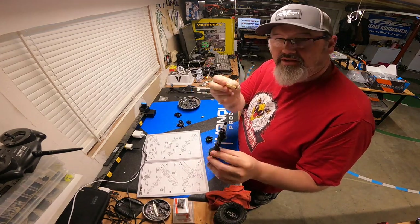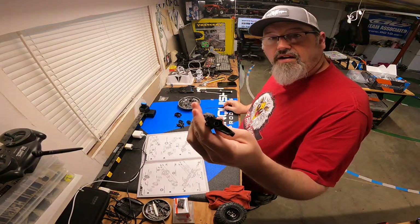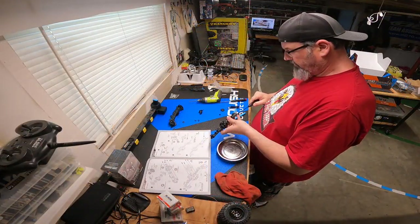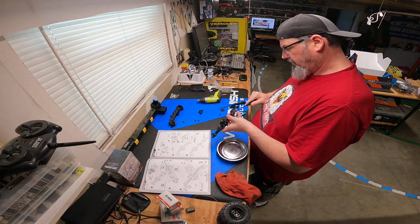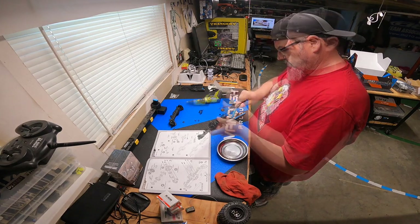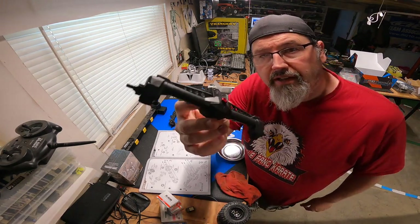Plastic axle, brass tube — it's a popular model, everybody's doing AX10s back in the day. Built-in weight and rigidity, finishing up the rear axle. There we go, axle number two.